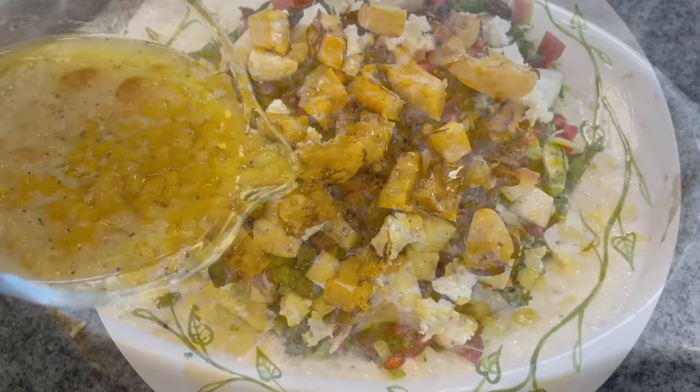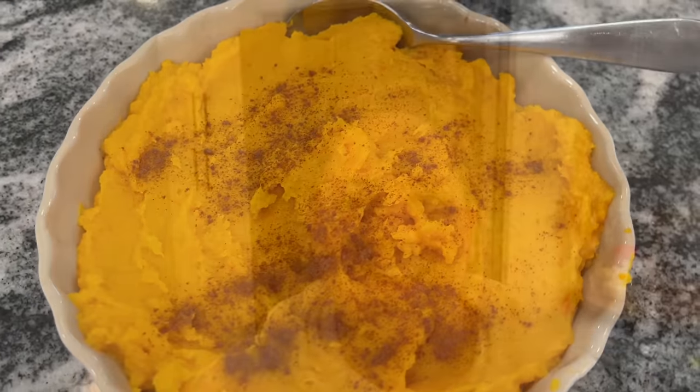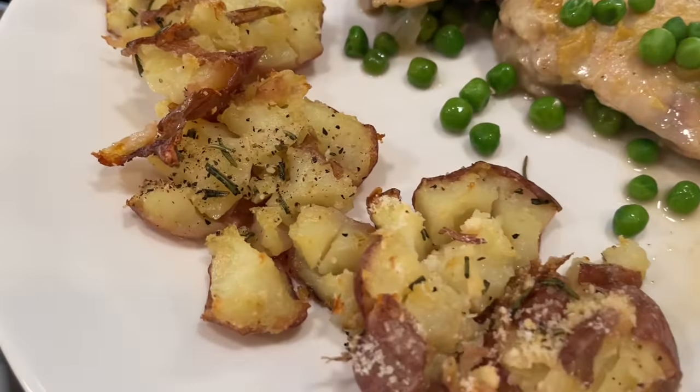If you're looking for new recipes to try this holiday season, I am here to show you the most delicious ones from the Pioneer Woman herself. Hi, and welcome to Meals with Maria. I am so pleased to share these new Pioneer Woman recipes that I tried out myself. I tried eight different recipes and I loved every single one of them. These recipes are sure to shine on your holiday tablescape and, as always, they are simple enough to make at home.